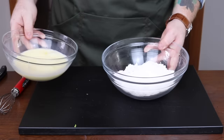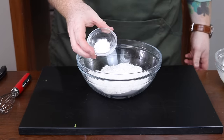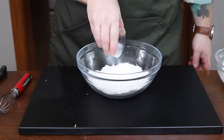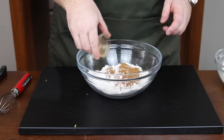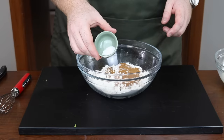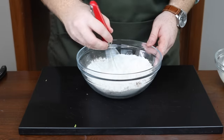Set that aside for just a minute because now it's time to talk about the flour. You'll need two cups of all-purpose flour, adding in one teaspoon of baking powder, one teaspoon of cinnamon, a half teaspoon of kosher salt, and again whisk until combined.